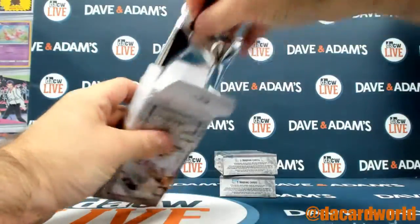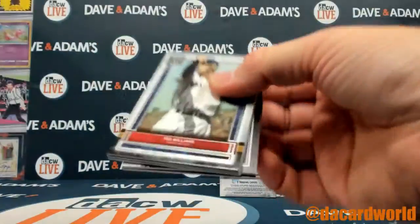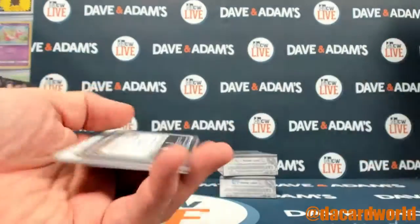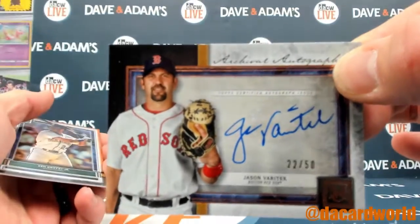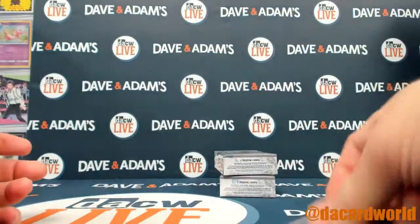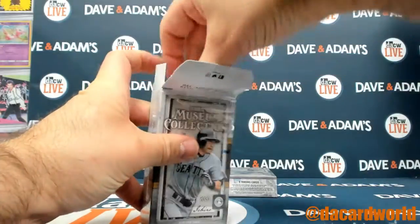Right now we're working on a personal break for Michael. Ted Williams, Otani, Willie Mays. And you have a Jason Varitek out of $50. And Ken Griffey Junior. Two autos.